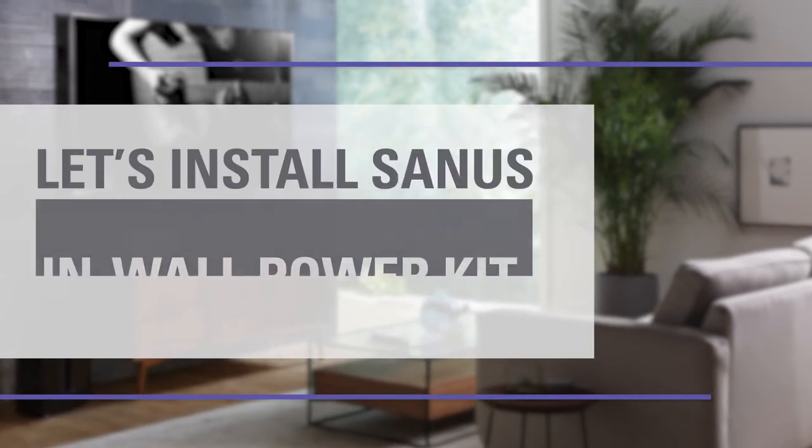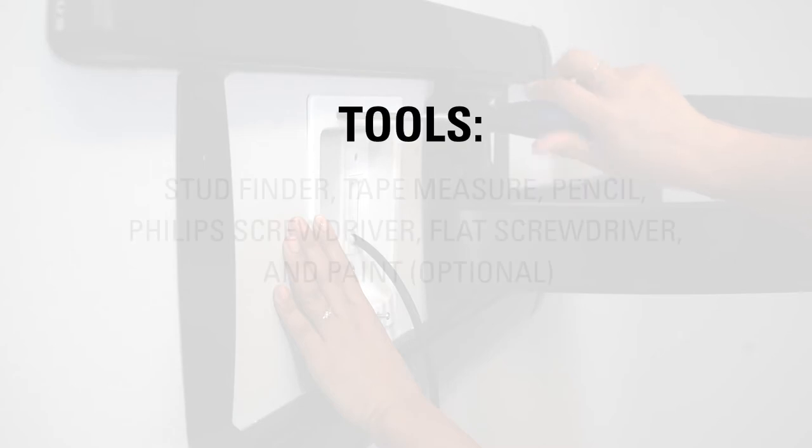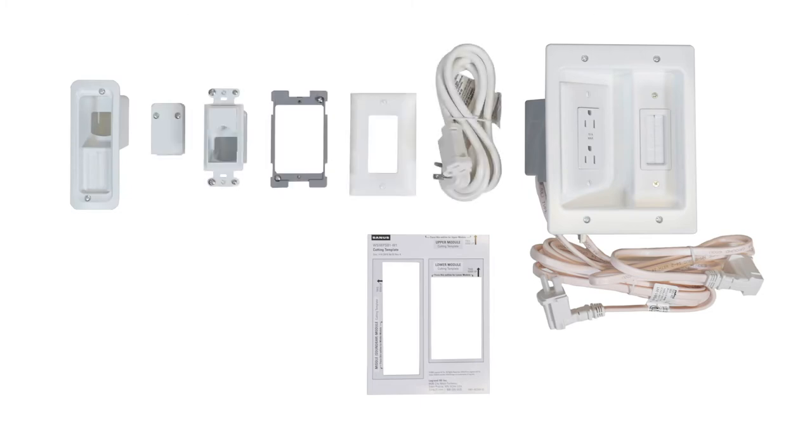Let's install the in-wall power kit for a soundbar and mounted TV. To install you will need the following tools. In the box you'll find the cutting template, upper module, soundbar module, lower module, six-foot power cord, and drywall saw.